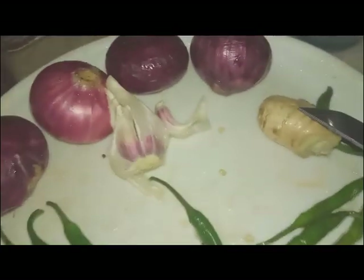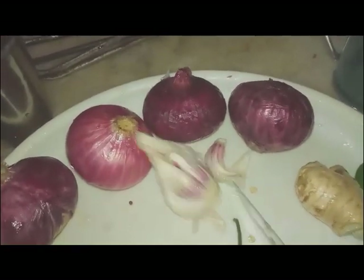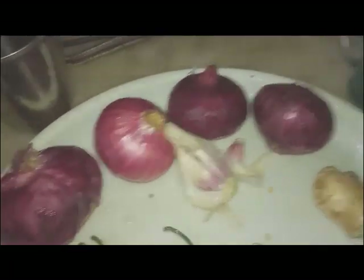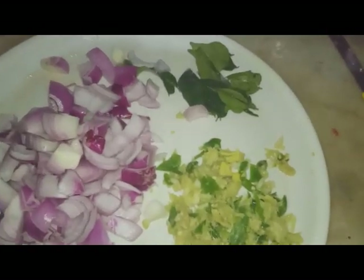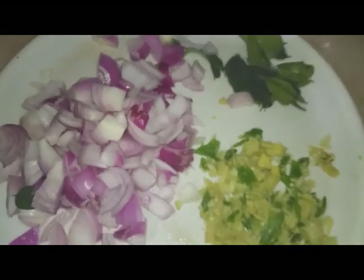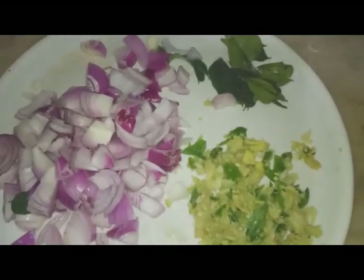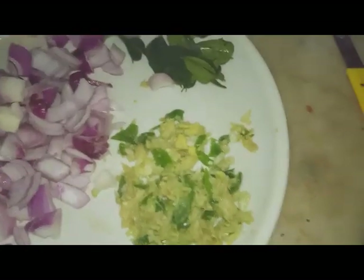We are going to make it a few times: 2-3 oz, 1-3 oz, 1-5 oz, 3 oz, 1-5 oz. Put the leaves on top and put the leaves on top.